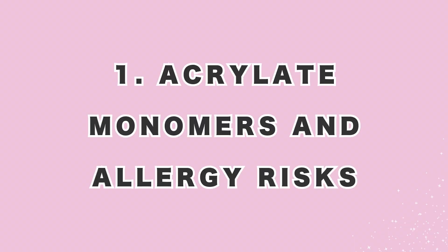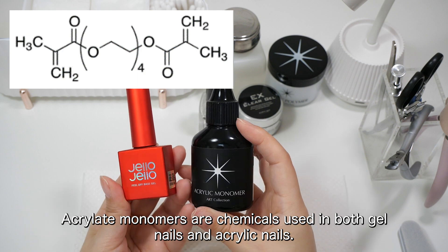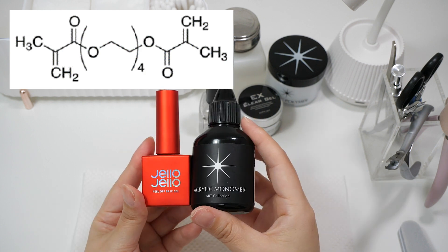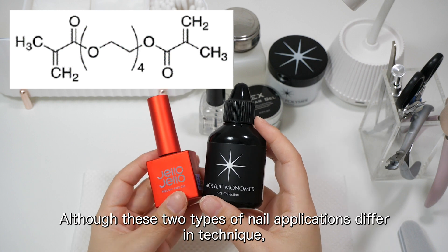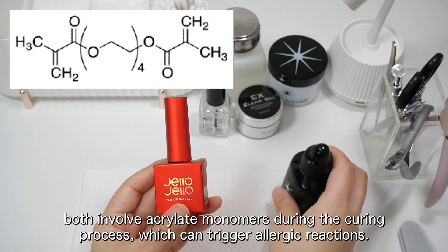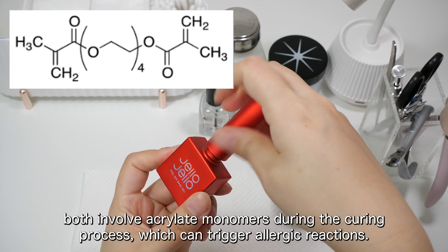1. Acrylate monomers and allergy risks. Acrylate monomers are chemicals used in both gel nails and acrylic nails. Although these two types of nail applications differ in technique, both involve acrylate monomers during the curing process, which can trigger allergic reactions.